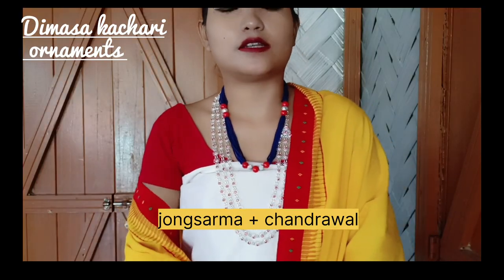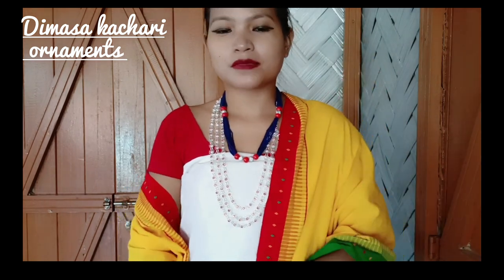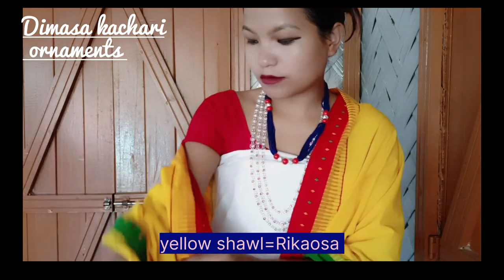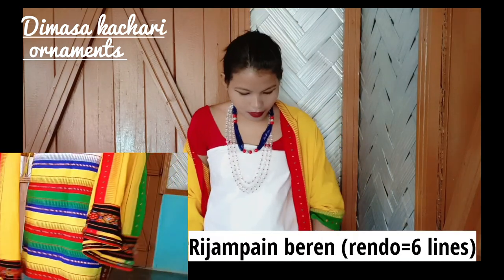It's not compulsory that we have to wear all these ornaments at a time — we can wear similar ornaments also, and without earrings as well. The shawl that I'm using is called Rikhausa, and this is called Rizam Pemberet, which has got so many beautiful colors.